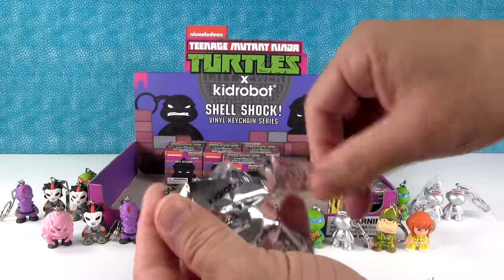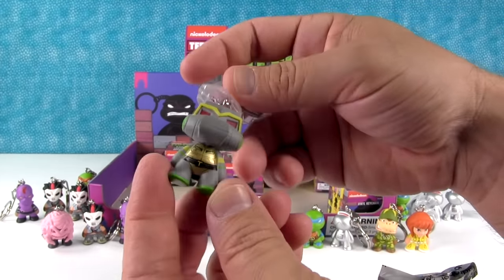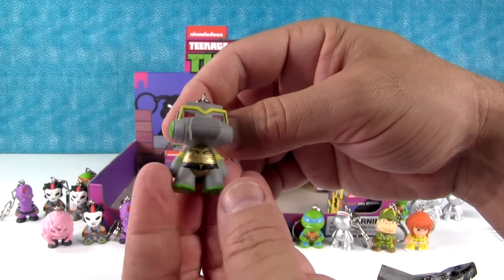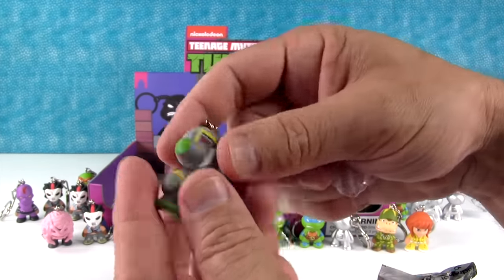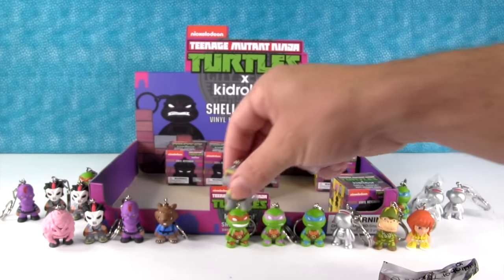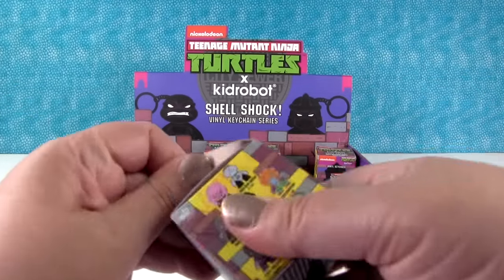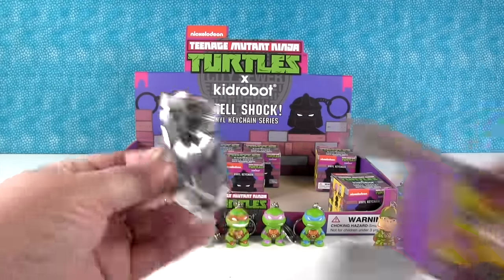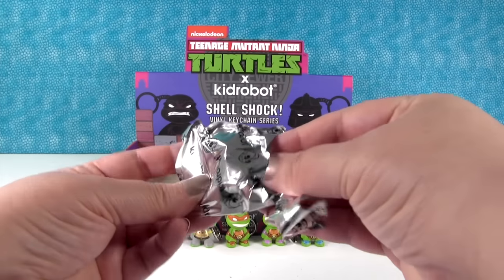We do need Raphael. Oh! This is the mystery one — it's the robot turtle! That is awesome! T for turtle — look at his back, his shell. It's got a little gold shell. That is so cool. He took Raphael's spot. We should have three more turtles in here, because you should get like two of each.